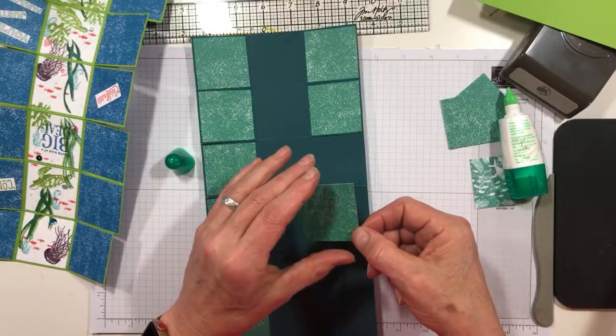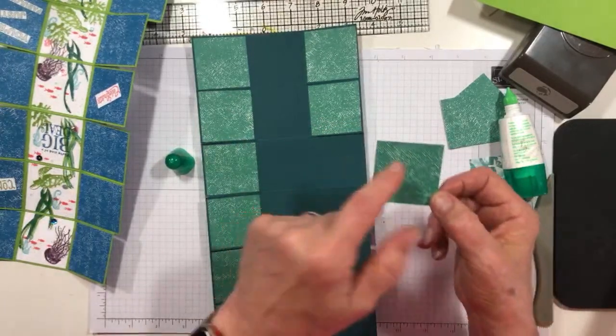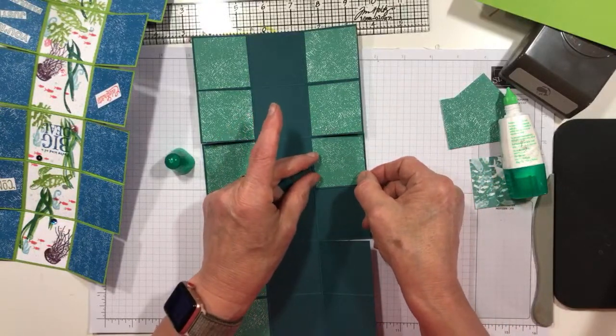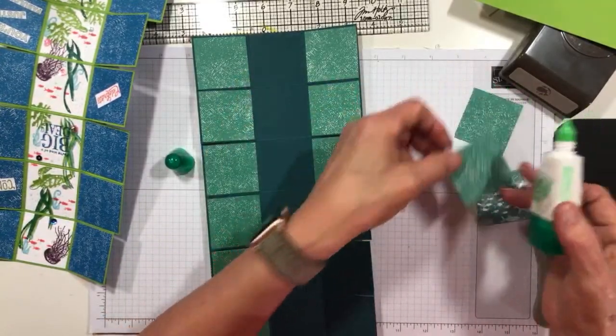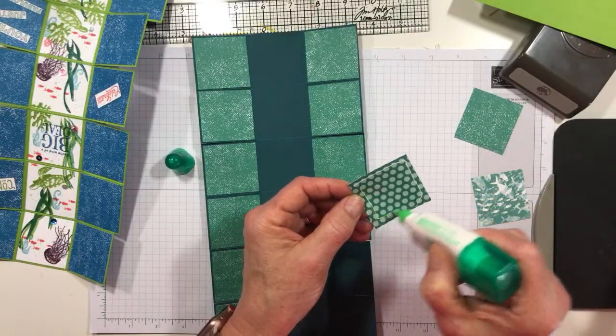What are the measurements of the card? Each of these squares is 2 inches, so these are all 1 and 7/8ths by 1 and 7/8ths. I just use my normal 1/8-inch border, and on 2-inch squares, that's what it comes out to. So yes, I've done a little cutting today and yesterday.